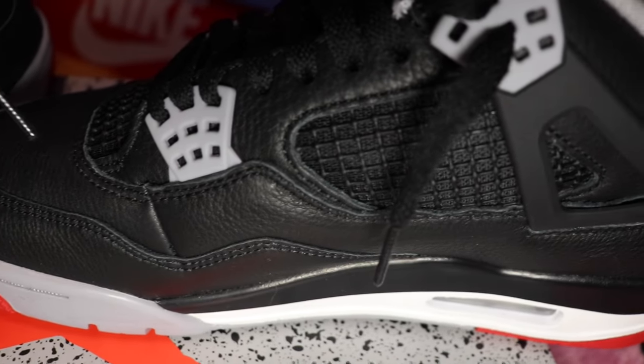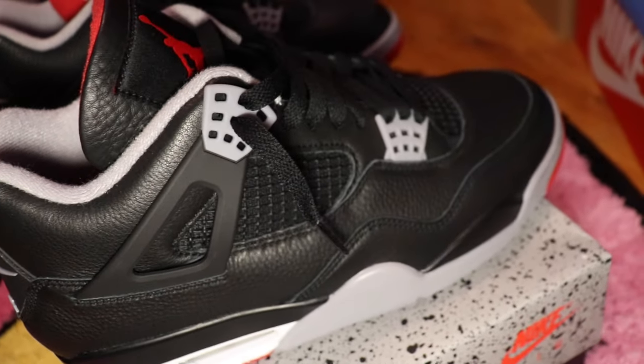I got these sneakers when they dropped. I actually got them through Foot Locker, through one of the Foot Locker releases. In total, I paid about $240 for this pair. They've just been raising prices — yesterday's price was not today's price.